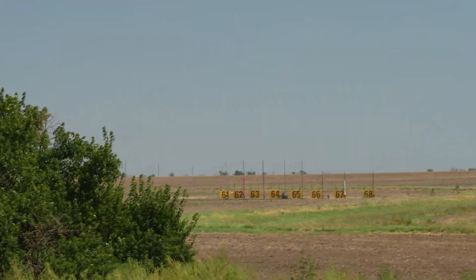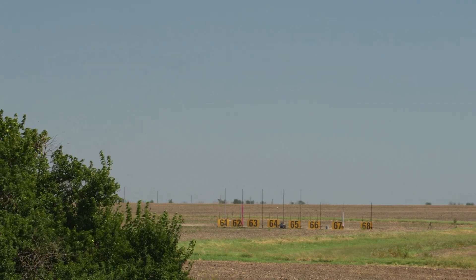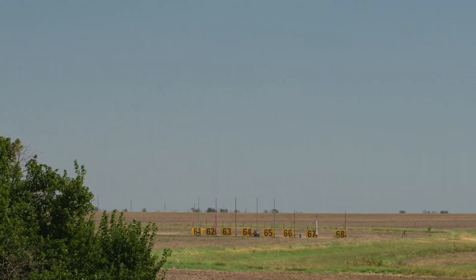Good luck to you, Brian, on your EXM2000 on pad 62. As we go in 5, 4, 3, 2, 1 — launch.